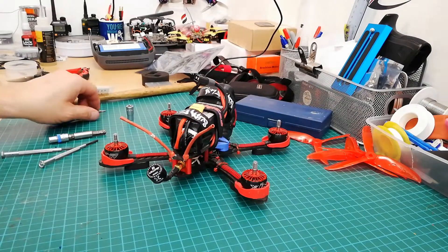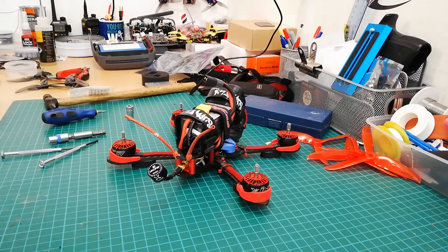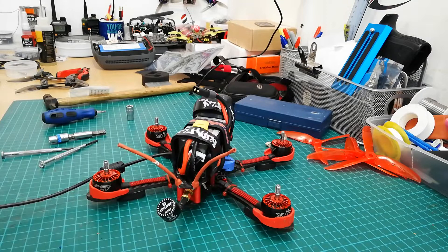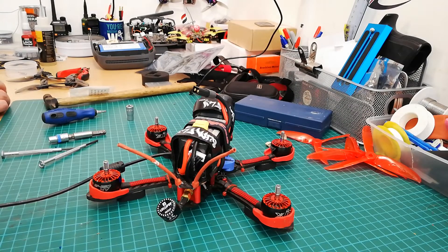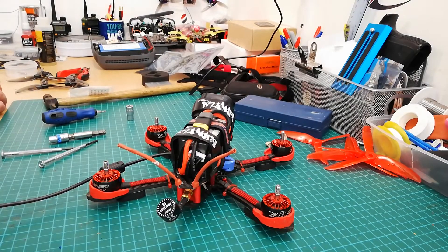Now let's plug it back into Betaflight. Opening up the GUI, waiting for it to load, open the configurator, go to the motors tab. Even the sound — that motor sounds better already. Arm it and go to number one — listen to that.